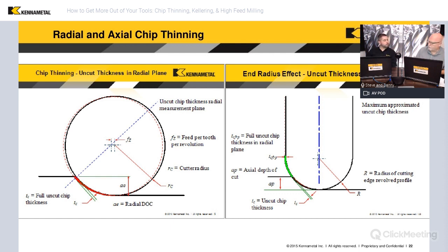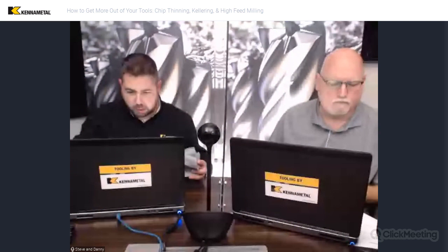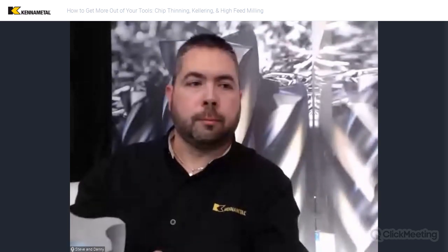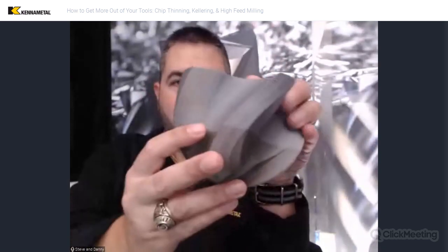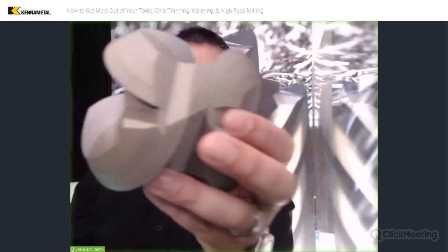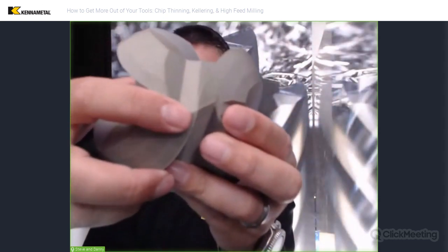Another important thing to talk about is forward tilt with the ball nose. We talked a little bit about corner radius end mills and we'll show that here in a bit. On the ball nose end mill, it's very important for us to tilt it, and it's really good for us to illustrate why. I'll show the model first and then show what we have on our slides.